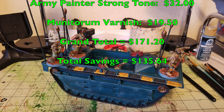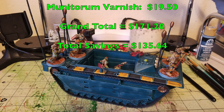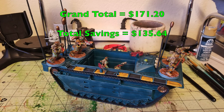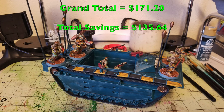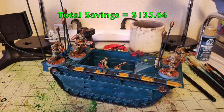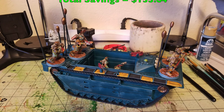And there you have it — that's how we cheaply and quickly paint up a gang of Goliath gangers from Necromunda. As always, please feel free to like, comment, and subscribe. Check us out on Facebook, Instagram, and Blogger for all the latest hobby news related to our channel. That's good for this one — catch you guys in the next one, peace out and stay classy.